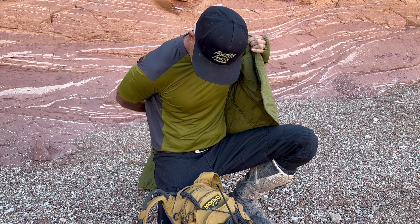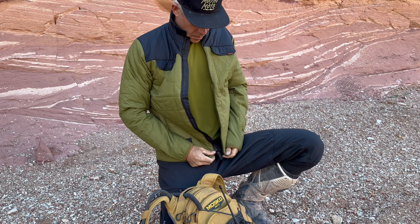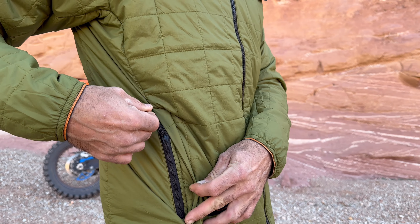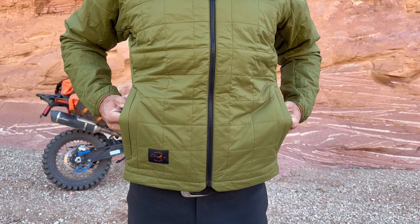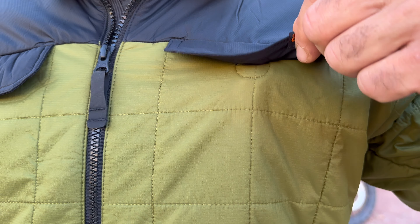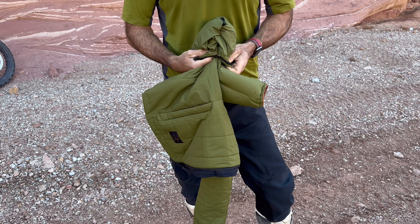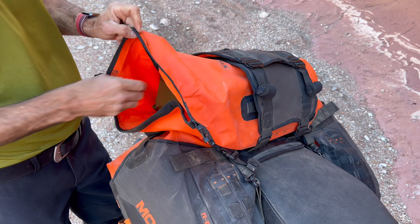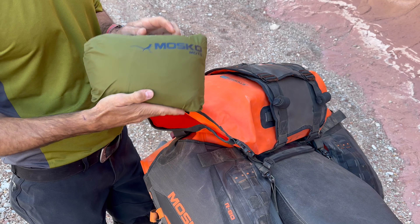All the zippers are YKK with big glove-friendly pulls. The main center zip is a Vislon, and the hand pockets have coils. There are two zippered hand pockets and two chest pockets with magnetic flaps. The left hand pocket also doubles as a stuff sack for the entire jacket — compress it in the pocket, stash it in your bags, and it's there when you need it.